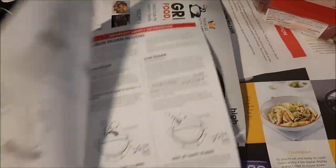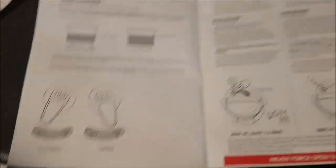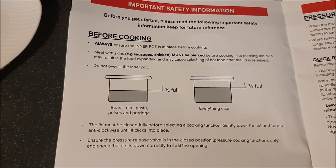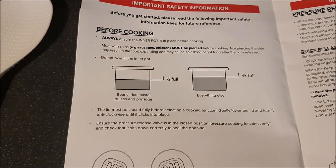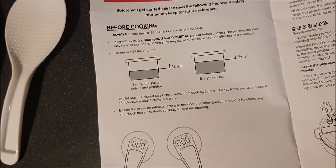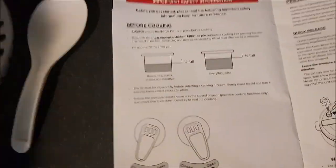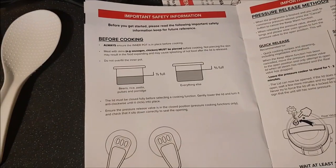We had a quick look through the instructions, then a slower look, then another look. I didn't find it the simplest thing to use, but I did realize I had to do what they call a steam clean before first use. We read the 'before cooking — how to steam clean' section. We read that for ages, discussing with each other whether it made sense or not.